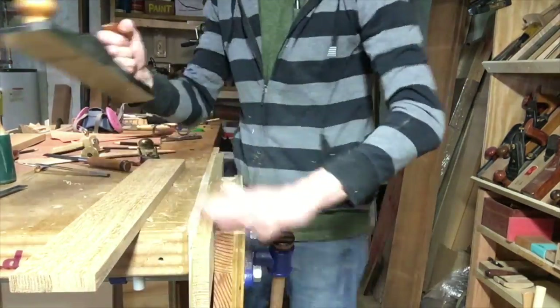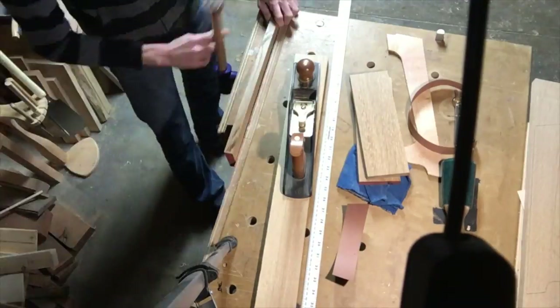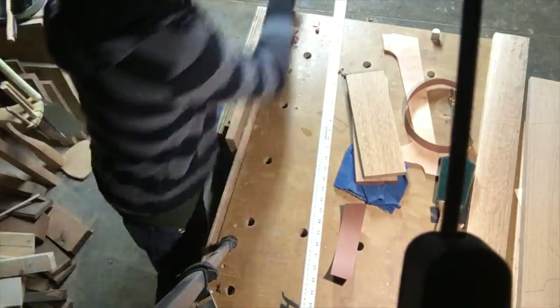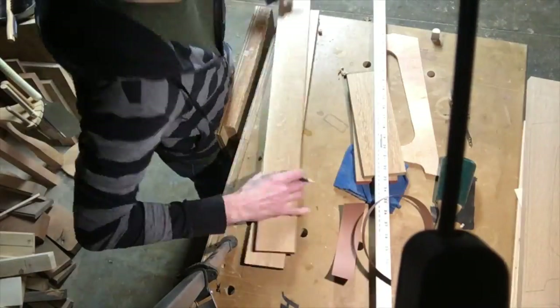Planing the edges — I need a flat edge. That's my Lee Nielsen low angle jack, and it works amazingly well on oak. On any wood really.